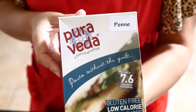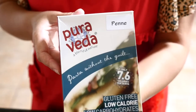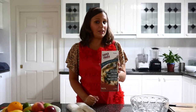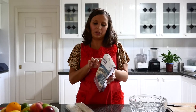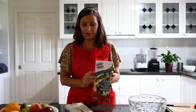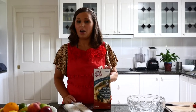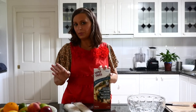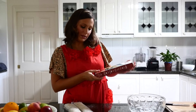The main ingredient I'm using is a brand called Puroveda. This is penne pasta — you can also get fettuccine and spaghetti. It's made from an ingredient called konjac, spelt K-O-N-J-A-C. I'm using two packs today because I'm feeding a few people, and each pack is 650 grams.